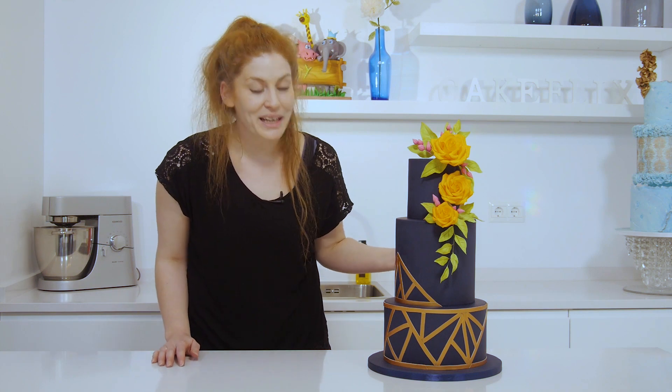Hi everyone, I'm Natalie Porter from Immaculate Confections. Today I'm going to show you how to make this lovely geometric wedding cake design.